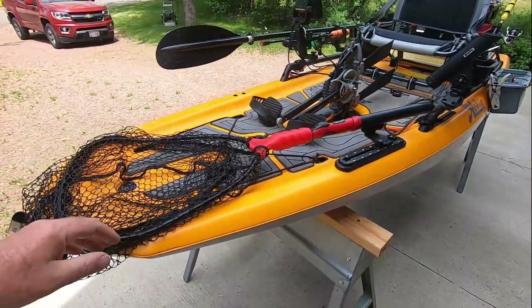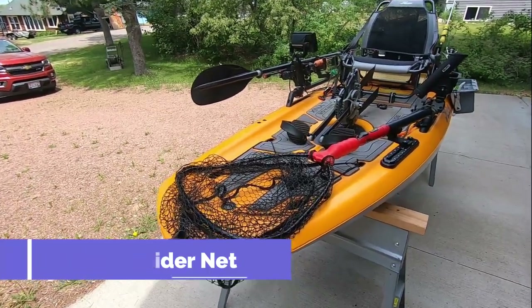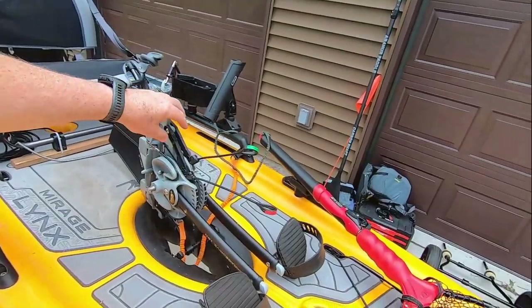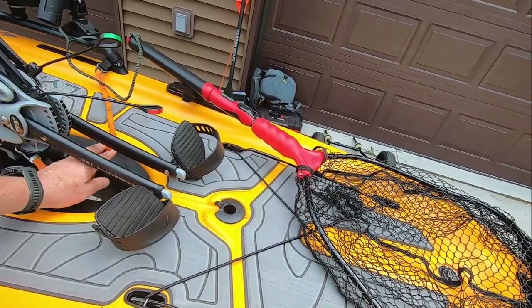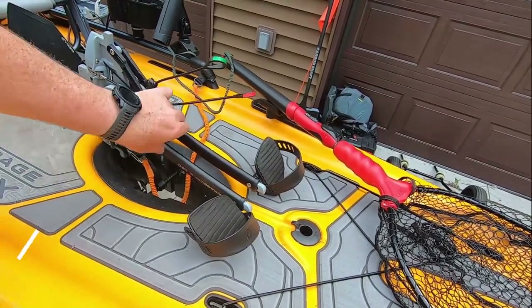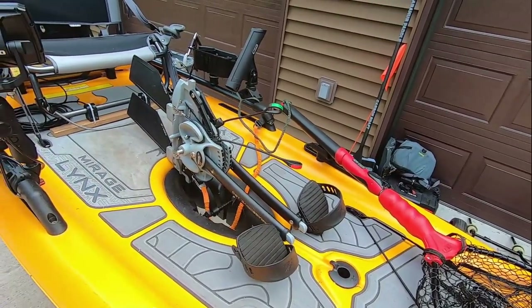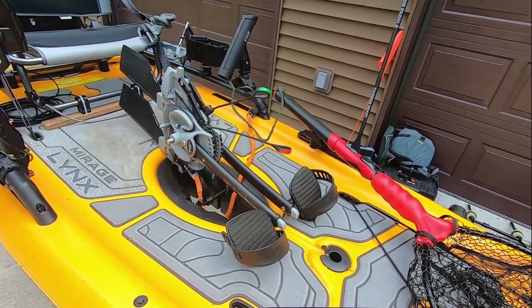I use this simply for holding my net. This is the rubberized net, which is good because I do hook it a lot as I'm trying to bring fish in. For the Mirage drive, I obviously have my leash on it, but it also has the Navarre T-Bar, which works really nicely for bringing the drive in and out of the water.